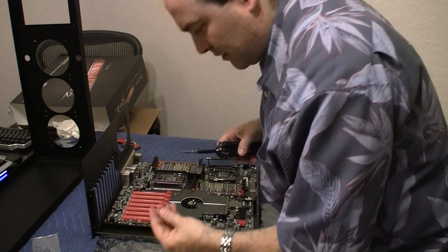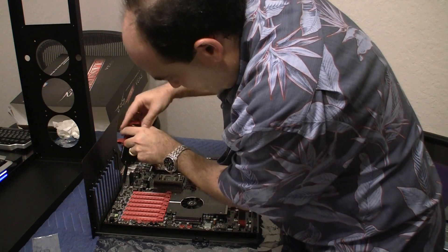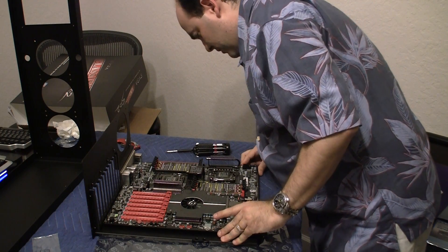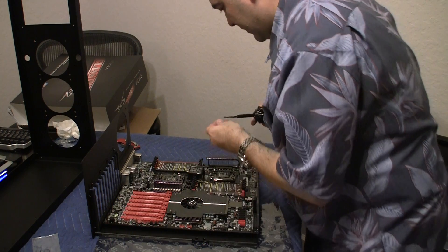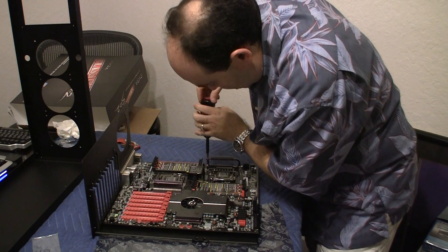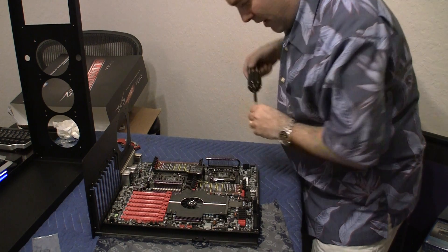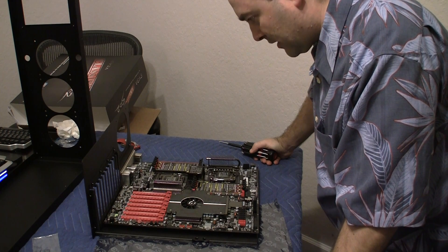There's one more down in the bottom. And there's one more — looks like I almost missed it. Okay, and that's it folks as far as plugging in the motherboard. Oh wait, there's one more. That's it.